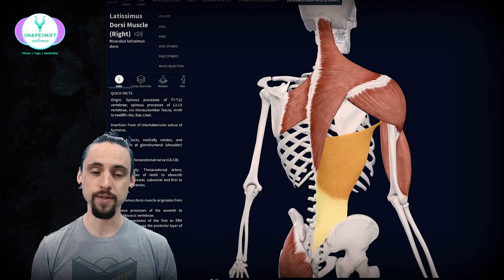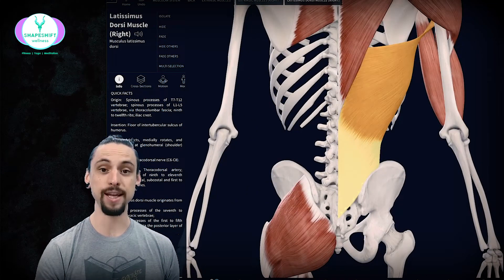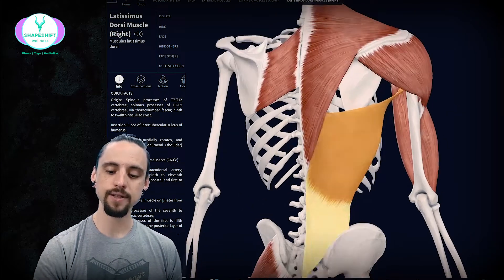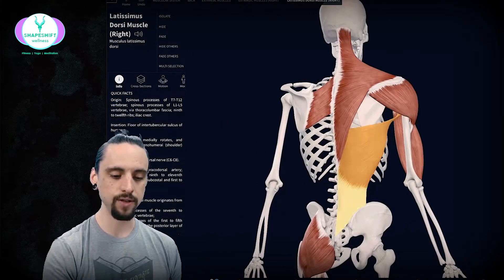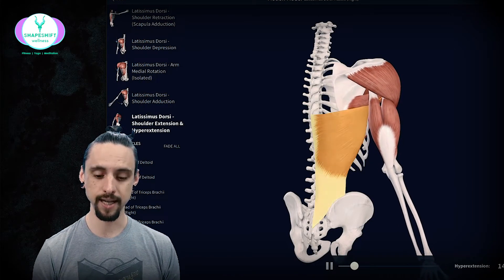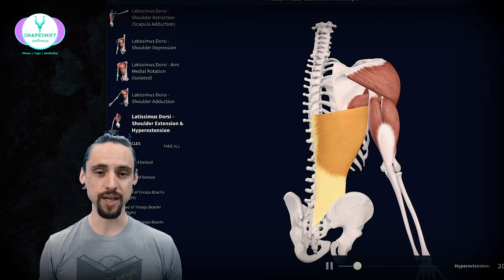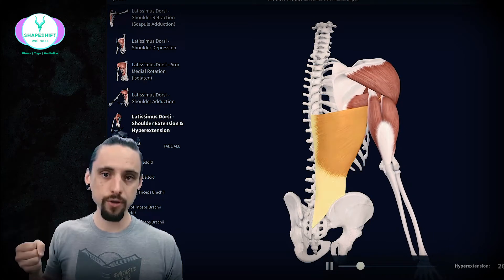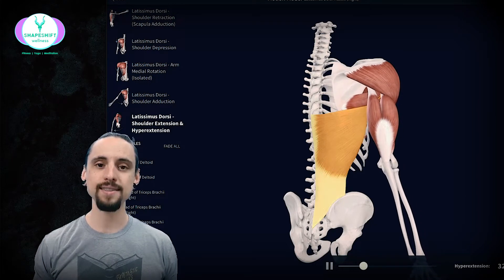Let's start with the lats because I think the lats are one of the muscles people first think of when they think about pulling. Your latissimus dorsi connects basically into your low back — it's a huge muscle. It moves all the vertebrae throughout your lower back and connects through a little attachment up on the front side, wrapping around to the front side of the shoulder. When the muscle turns yellow it's contracting. You can see that the arm moves backwards — that's extension of the glenohumeral joint, your shoulder joint. That's considered pulling. If I grab a door and pull it open, I'm drawing my elbow back behind me using my lats. That would be called shoulder extension.